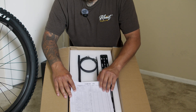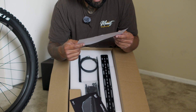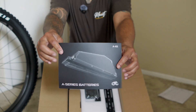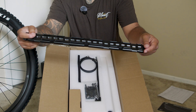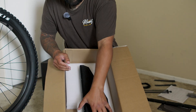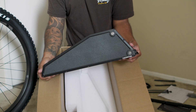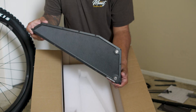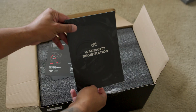Quick unboxing of the A65 battery from CYC. Looks like you get an inspection report, testing the LED buttons and voltage, a little card with the features, and the battery mount. There's also a charger in the box. Here is the money maker — it's not too heavy, it's a 65-volt 20 amp-hour battery.